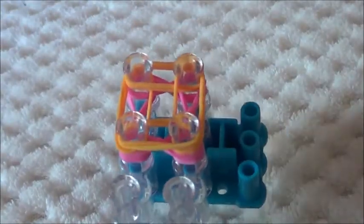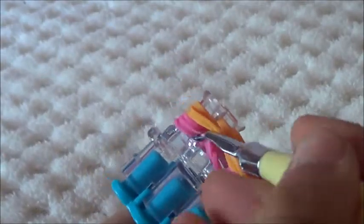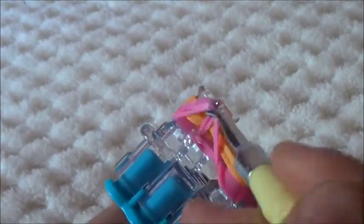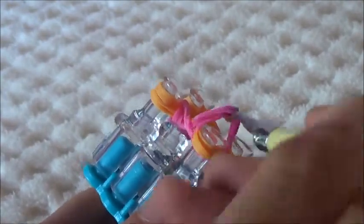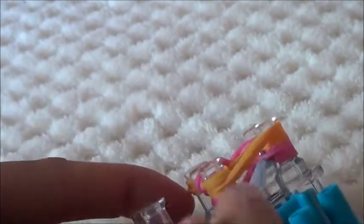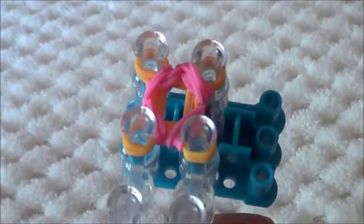And now we're ready to loom. Turn your pegs over — you're going to flip over the bottom 4. Flip over the bottom 4 again, and the exact same thing on the other side. Push your bands down, and now we're just going to repeat that process.